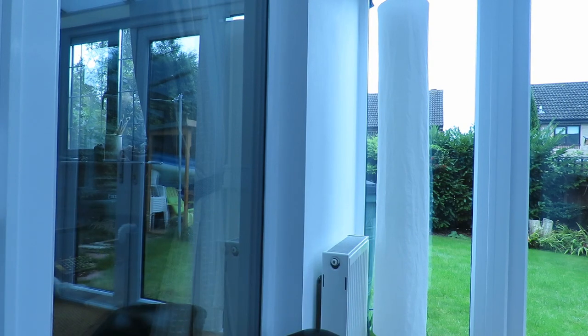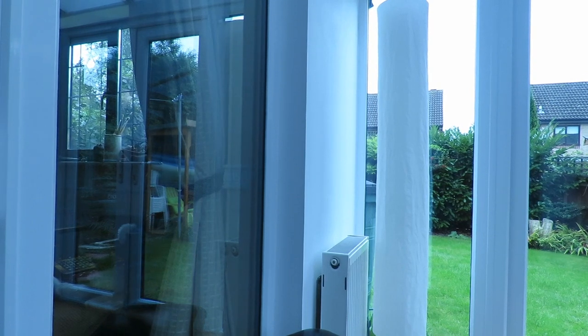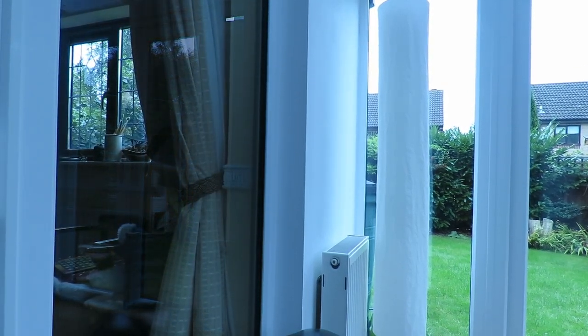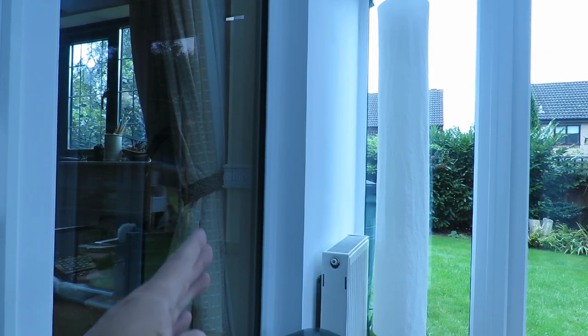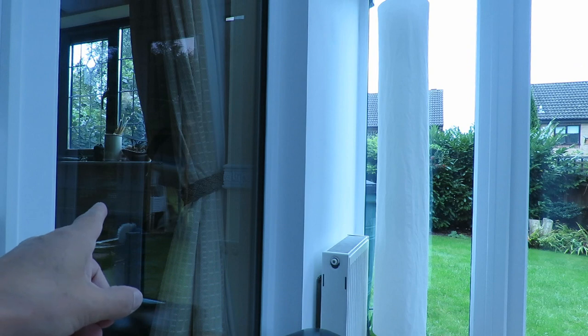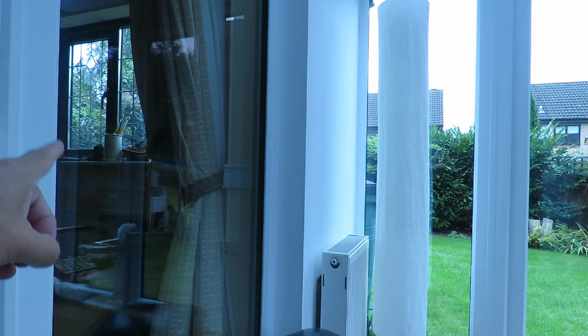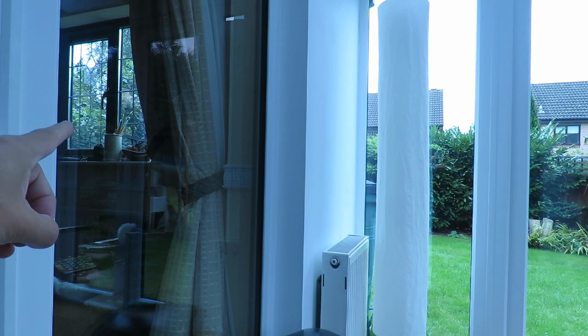So if I turn the filter — there we go. We got rid of most of the reflection and we can see into my living room there and see the window in the end wall.